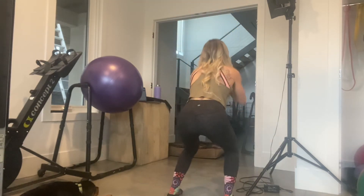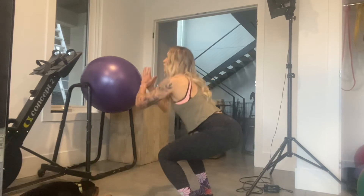So if you don't have anything elevated, don't sweat it. You can just do a quarter turn. But if you have something elevated, definitely use it.